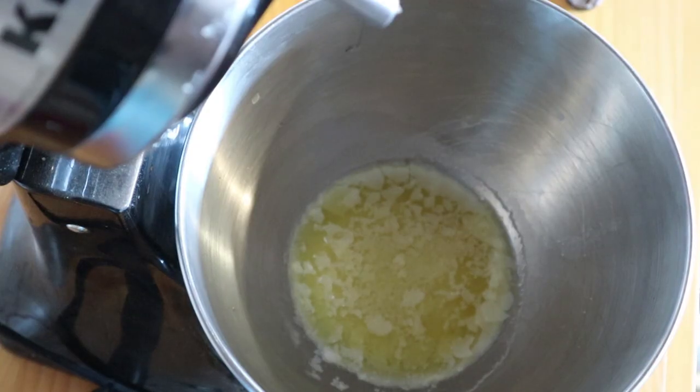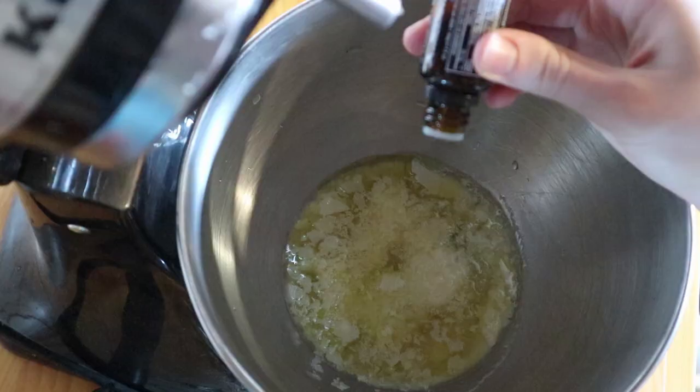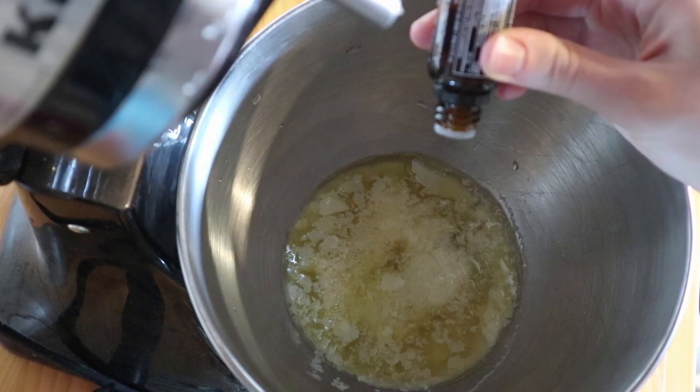Then let it cool at room temperature until the mixture starts to get kind of cloudy and the oils are starting to come back together a little bit. Then you're going to slowly add your quarter cup of magnesium oil and your essential oils. I'm going to do 15 drops of lavender and about 5 drops of frankincense today, but you can play around with whatever essential oils and amounts you want — that part is totally flexible.